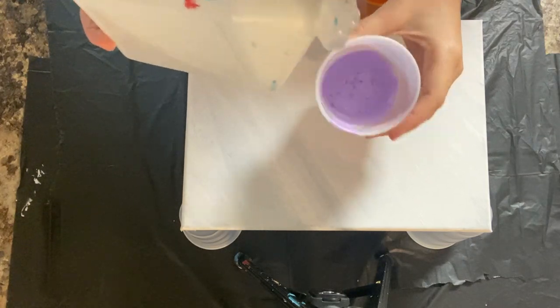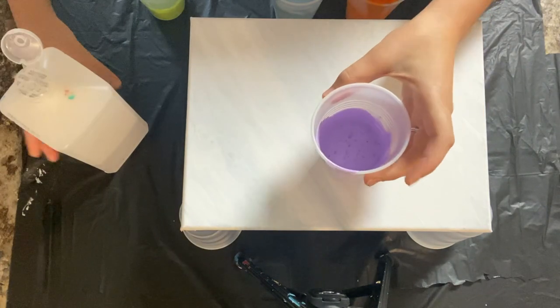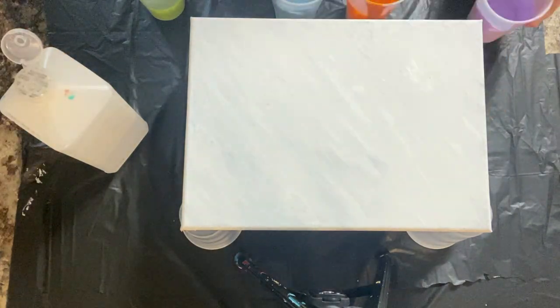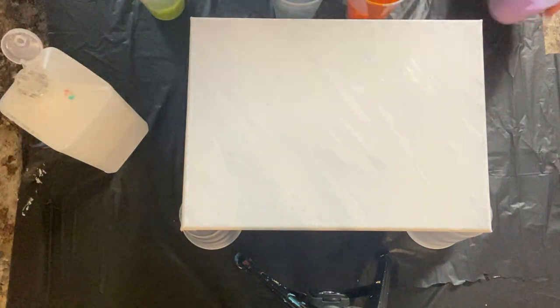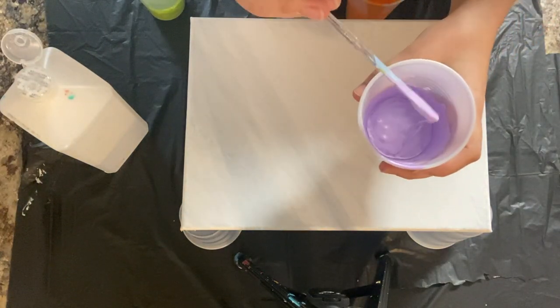Hey guys, welcome back to my channel. So for today's video, I'm doing something a little bit different. I am doing an acrylic pour painting, but I wanted to try using this rubbing alcohol mixed in with my paint to see what would happen.